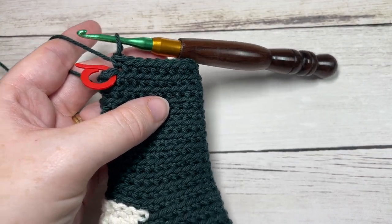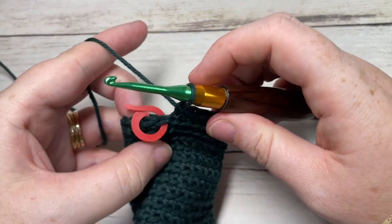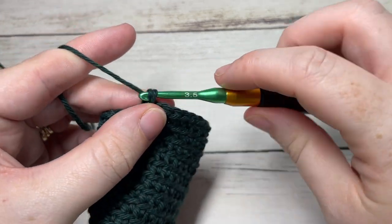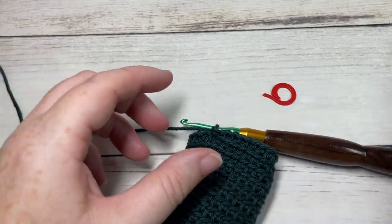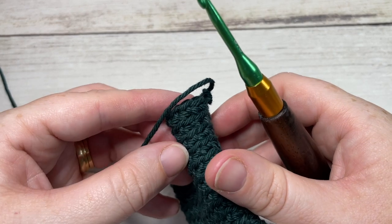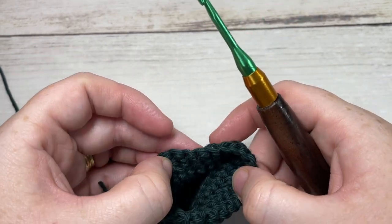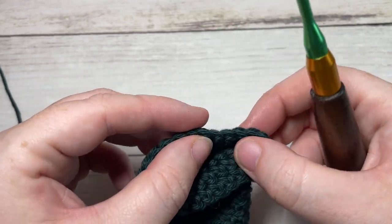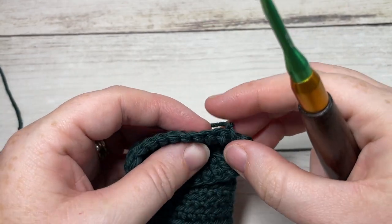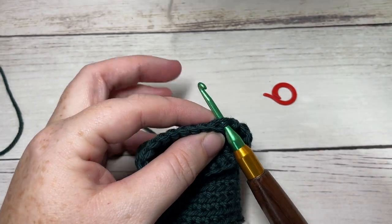At the end of round 12 of your stocking cuff, this is what your work will look like. Join with a slip stitch into the top of your first stitch, fasten off, and weave in any ends. Then turn your work so that the inside of the sock is facing you. Join your Color A with a slip stitch in the back loop only and chain one.